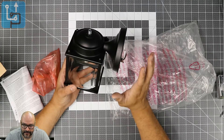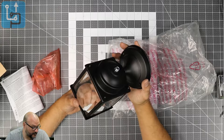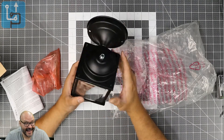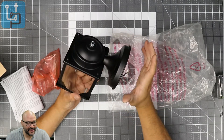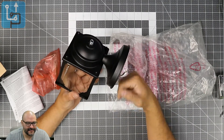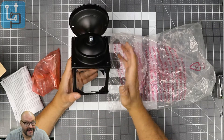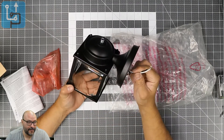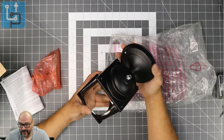You cannot add any dimmers to this — it's not made for dimmers. It's only made for off and on, and it's 120 volts. Very simple to set up, but since this is for outdoors, make sure you seal it up — put some silicone or something to make sure it lasts for a long time.